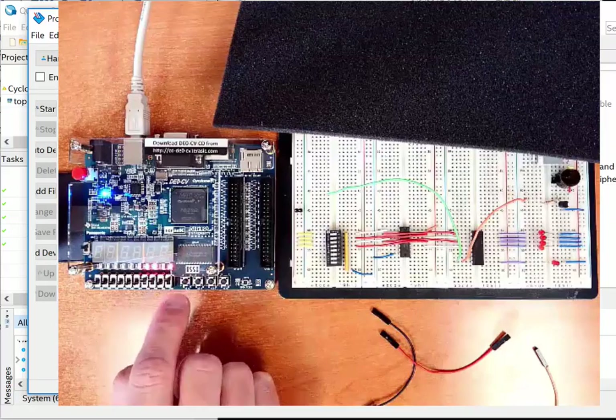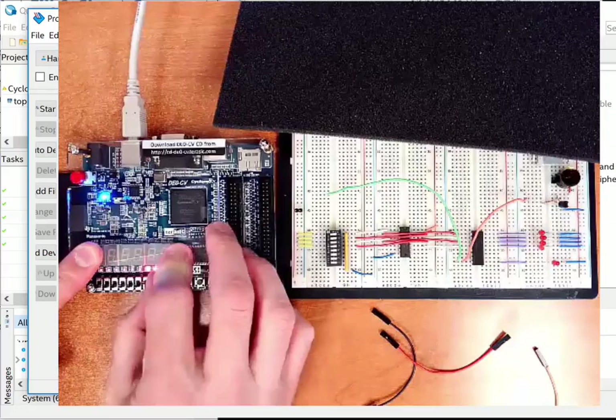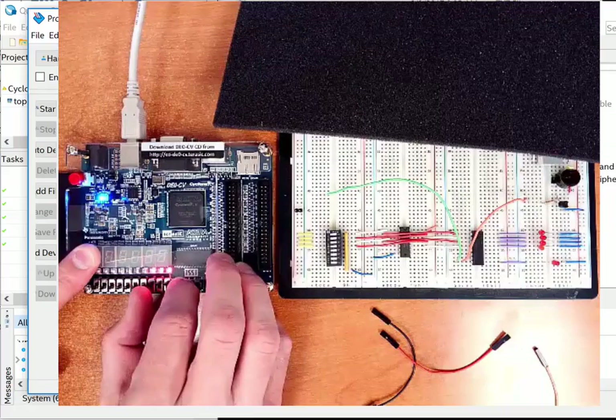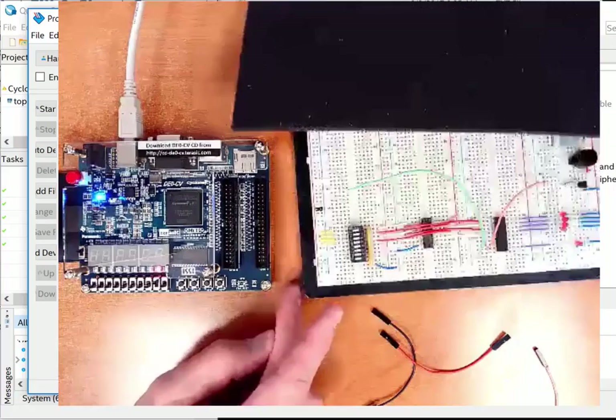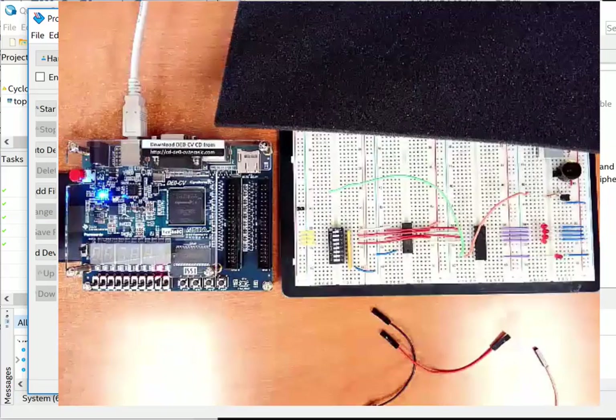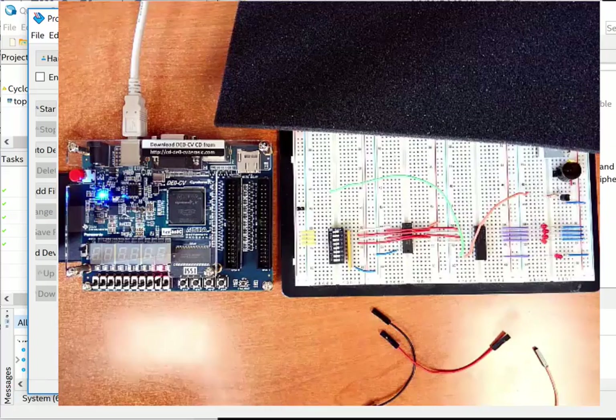It downloads successfully. Looking at the FPGA board, here are the red LEDs — flipping the switches shows them changing as expected. I've got my four LEDs and they operate correctly. I've created a Quartus project from start to finish, synthesized it, and downloaded it. Now I'm ready for Part 2.